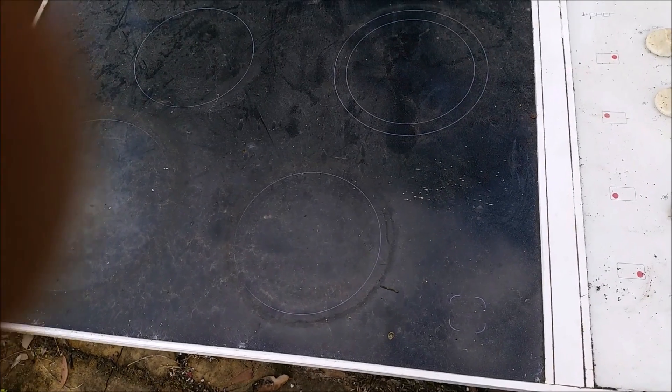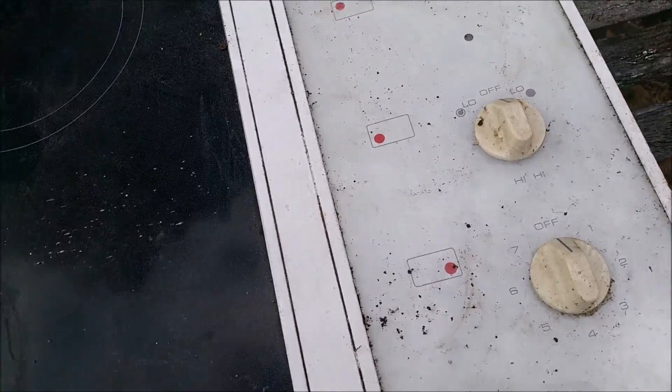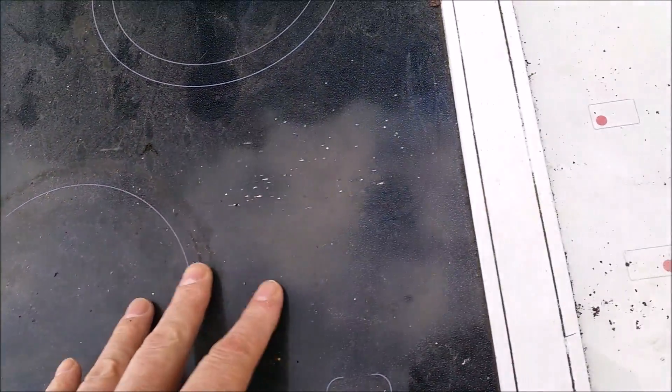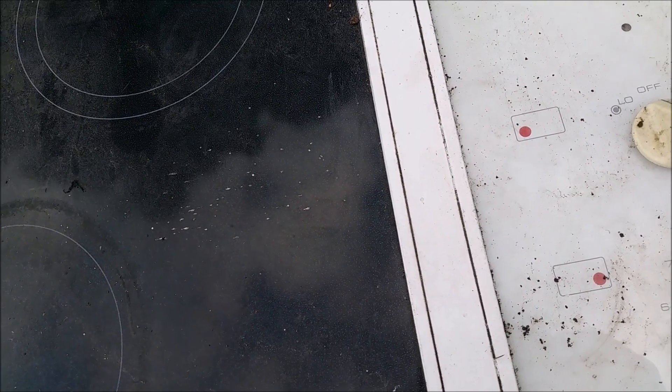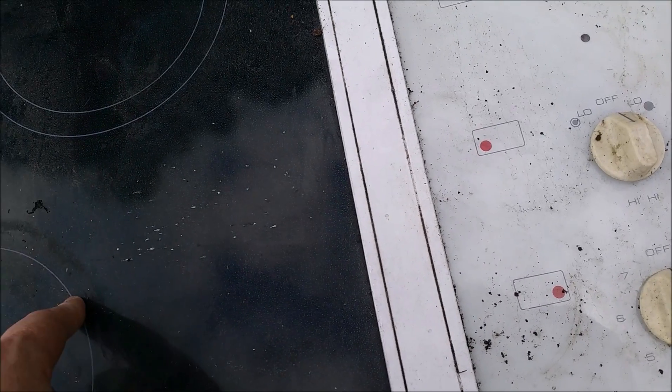Hello viewers, Mezcal here. This may or may not be a good idea. I've got this old induction cooktop and I've been kicking around the idea of pulling it apart and using the coils to make a furnace.